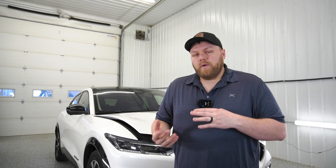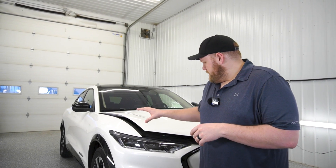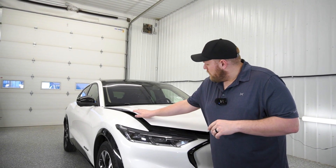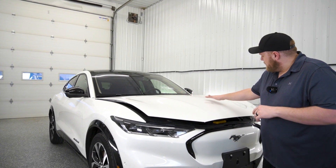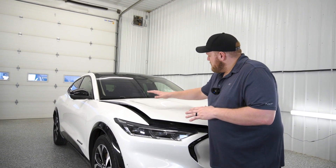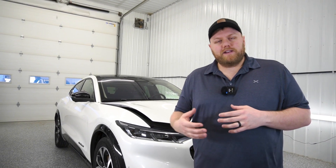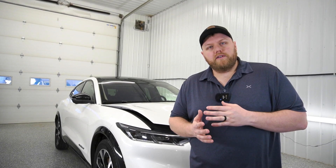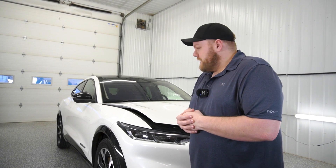Hey everyone, in this video we're going to be going over air management. What I mean by air management is just all those big massive air bubbles that you get under your PPF during your installation. We've got this Ford Mustang Mach-E right behind me, and as you can see this hood is quite complex with the hills and valleys. If you don't know how to properly manage the built-up air that happens when you lay the hood on, it's going to make your installation a whole lot harder than it needs to be.